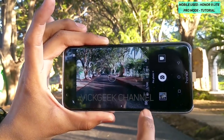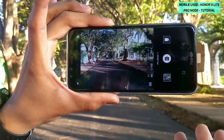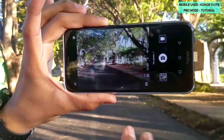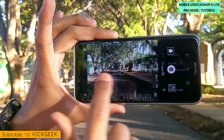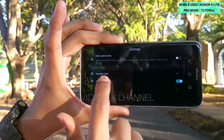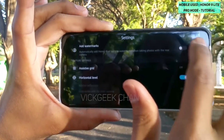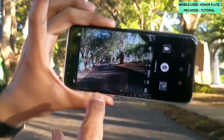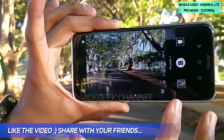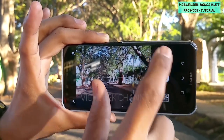Just swipe from the left and you'll get the Pro photo mode — tap on that. Here you see various different settings that you can tweak. This is the electronic level meter that I have enabled in the settings. You can use the assistive grid and tap on the horizontal level to get this electronic level meter, so you can horizontally align and see when the composition is perfect.